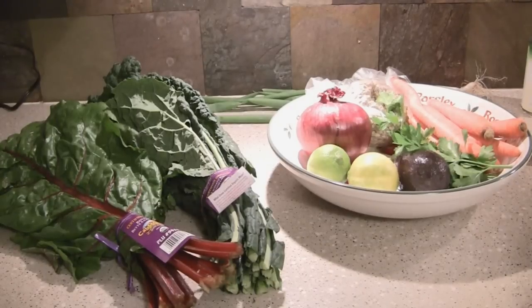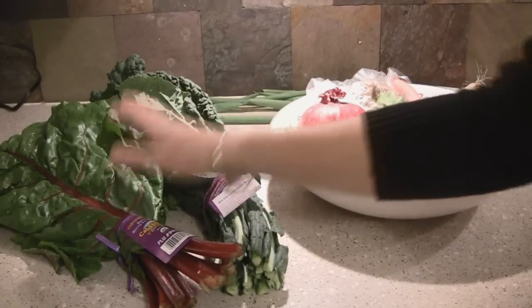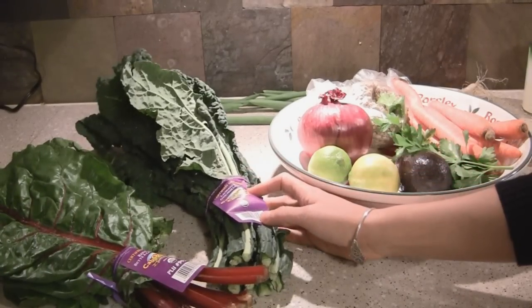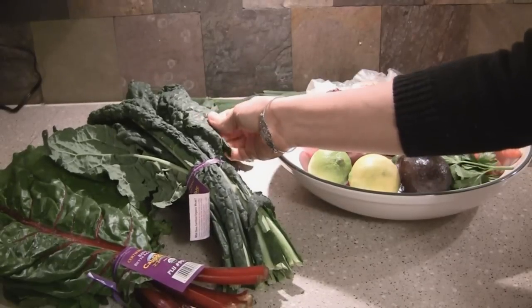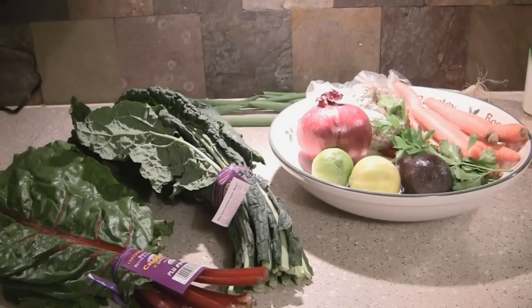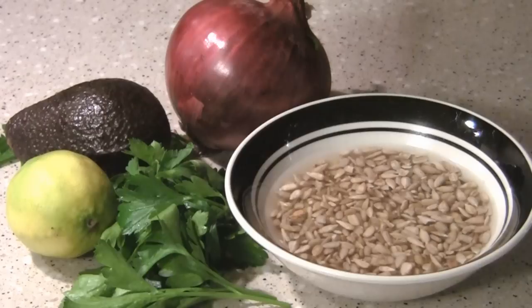The ingredients for our cruciferous salad include red Swiss chard, which is really great and tender when you eat it raw. Some lacinato kale — you can use any kale variety, I like this kind because it's a bit sweeter. Then we're going to put some red onions and carrots in that, and I'm going to make a really lovely, rich dressing — kind of like a green goddess dressing without all the junk in it. You can make amazing creamy dressings with any type of nuts you like. I particularly like sunflower seeds blended raw; they take on the flavors of your other ingredients really well and they're also really cheap and cost-effective.